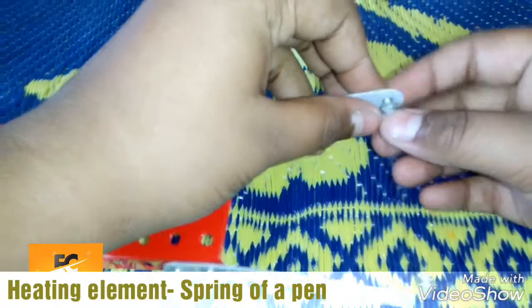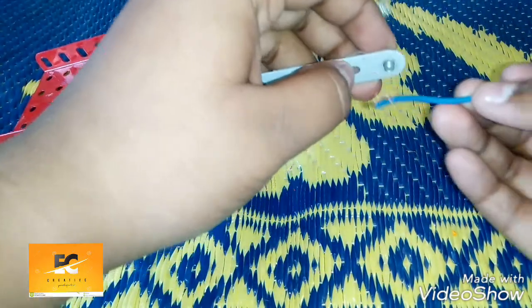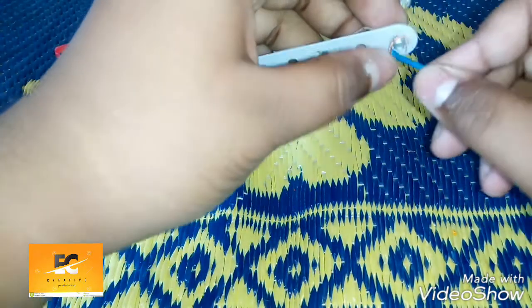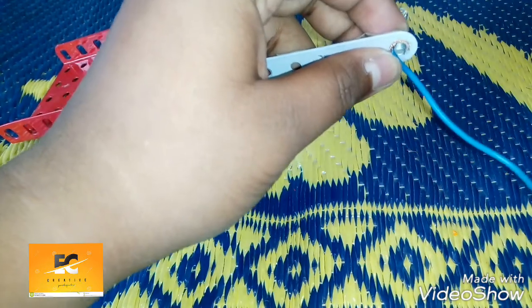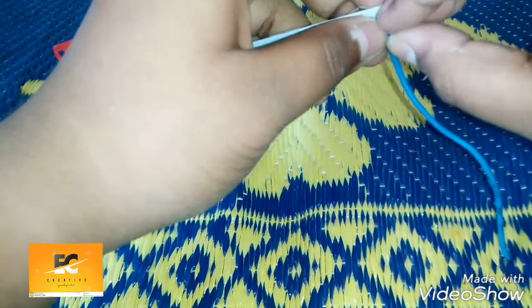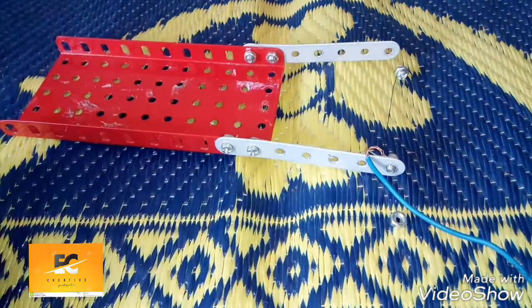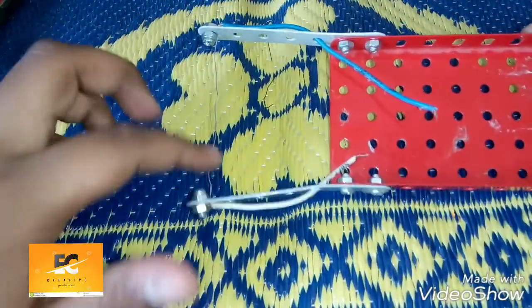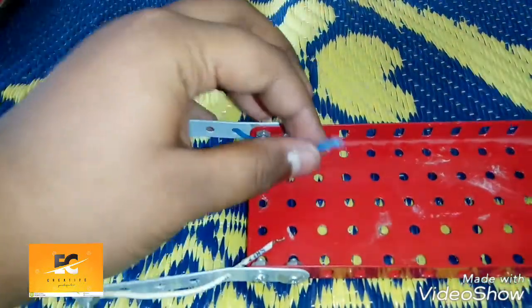We'll use a wire and a nut to hold the heating element in place, and we'll be doing the same on this side also. Now we have placed the heating element over here.